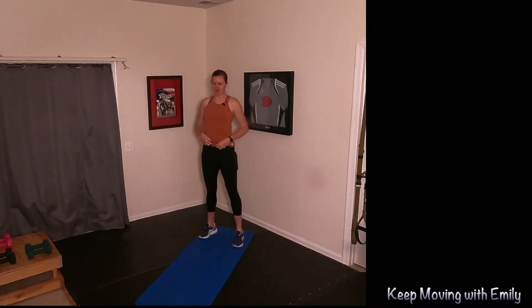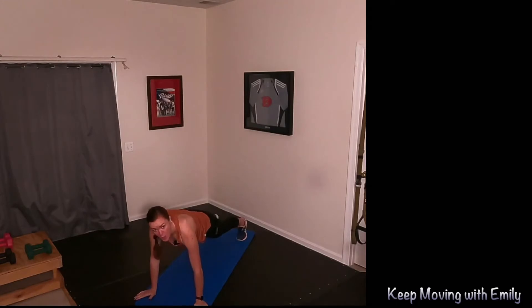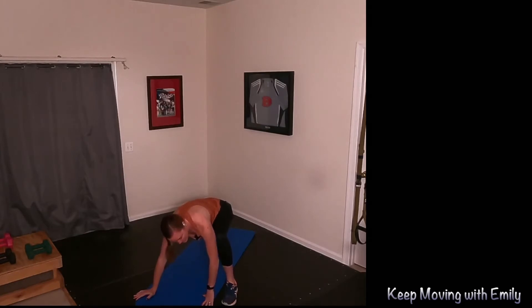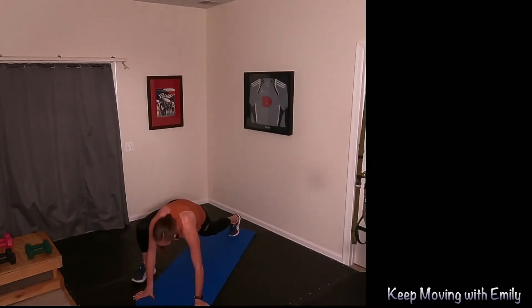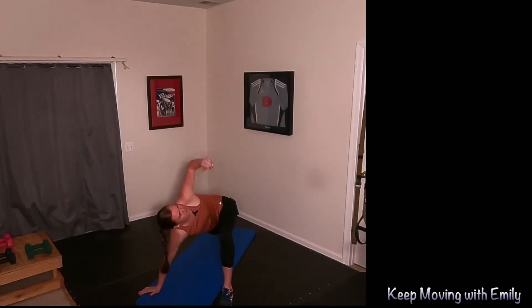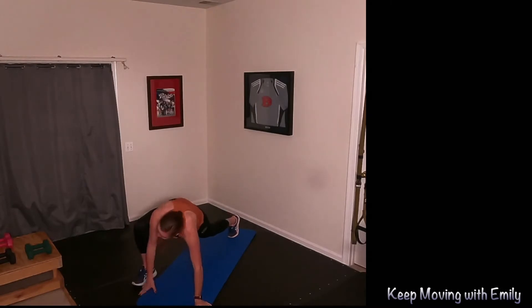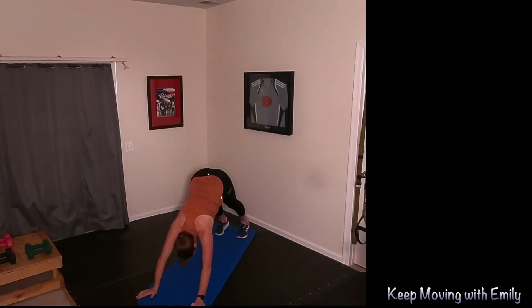We're going to do some inchworms and a little bit of core. Big arms up, reach it forward into that nice long position. Hold that plank just for a couple of seconds. Bring one foot outside — left foot outside that left hand. Reach it up, back into that high plank. Switch — right foot comes outside that right hand, reach that right hand up to the sky. One more on each side: high plank, runner's lunge, stretching out those hips, working those shoulders. Back into that high plank, push it up into downward dog, into plank.